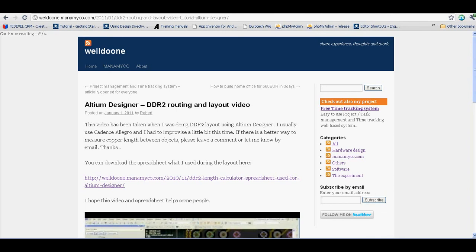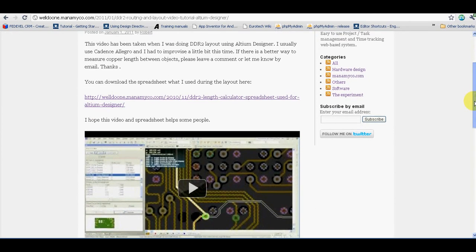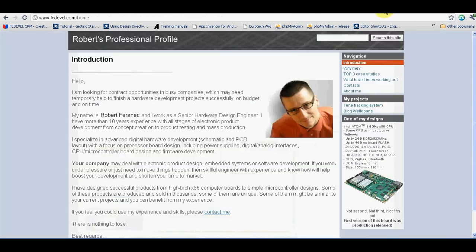That would be all for today's video. You may also find interesting my other videos, for example this one on DDR2 routing. If you would like to know more about me, visit my website at fedewell.com. Thank you for watching.